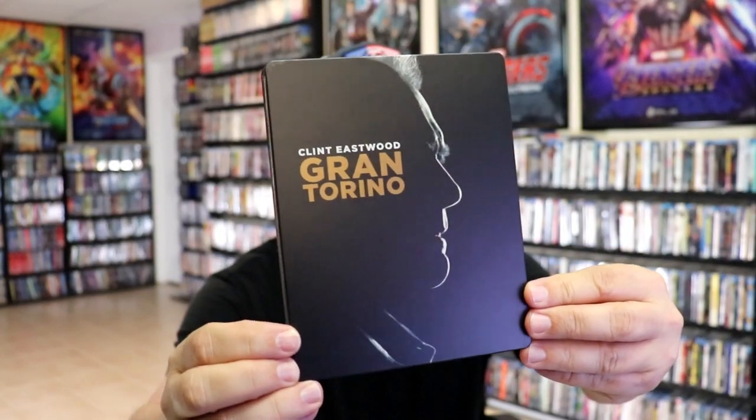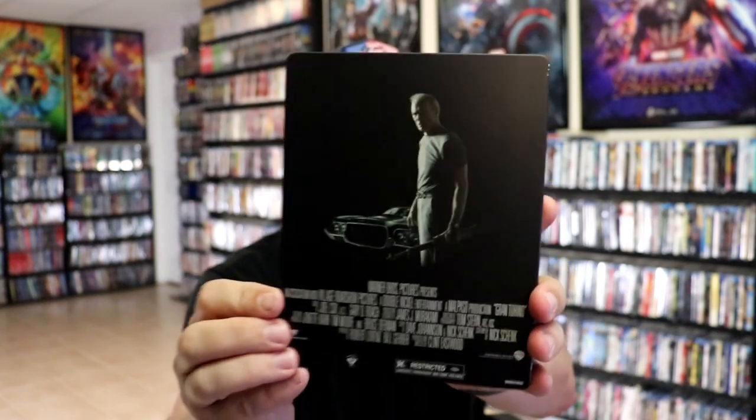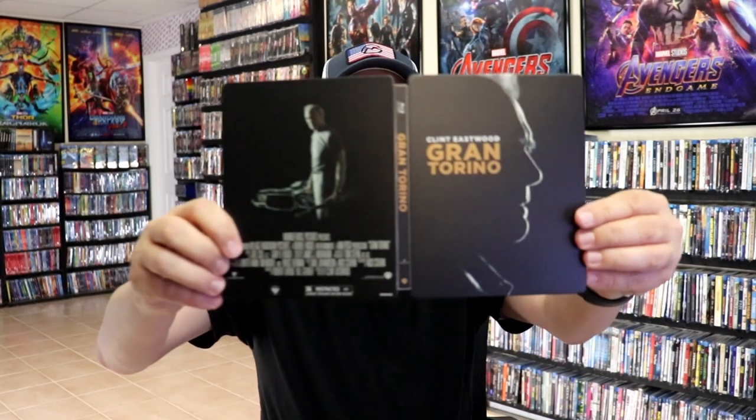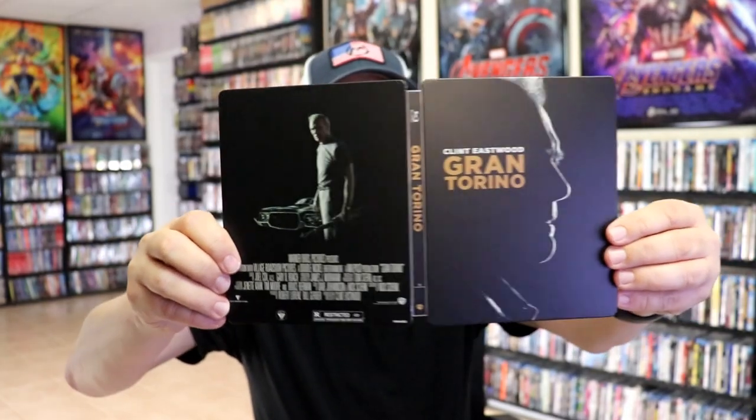It is a matte finish, no embossing or debossing. And here's the back. We open it up and we have our front and back together. Not too bad.